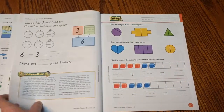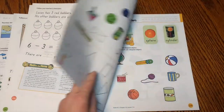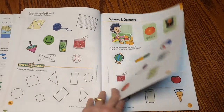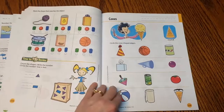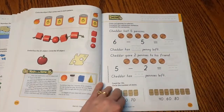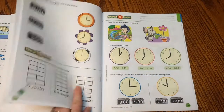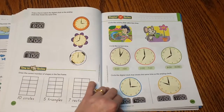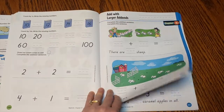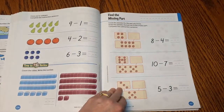I buy this worktext — it sells for around 30 some dollars online. If you look on eBay, you might be able to find it cheaper. But I get this for kindergarten math and that's all I get. I'm not worried that there's going to be a gap in learning or that somehow we're going to miss out on something. I could find all of these things as printables and spend a bunch of time finding them all for free, but I feel like my time is worth it to just spend the money and buy the worktext.